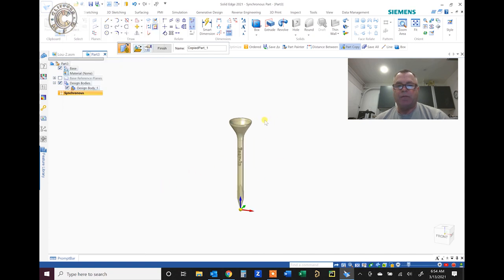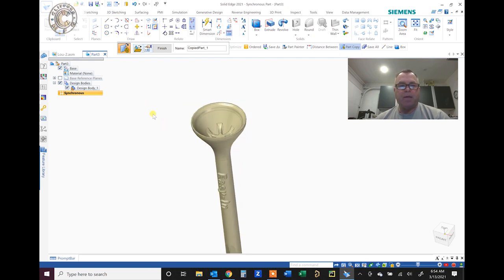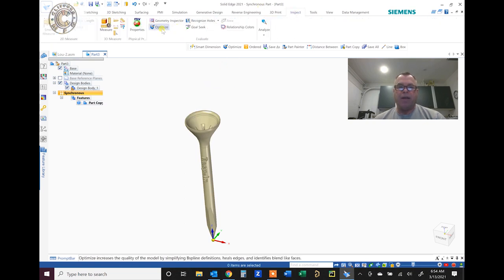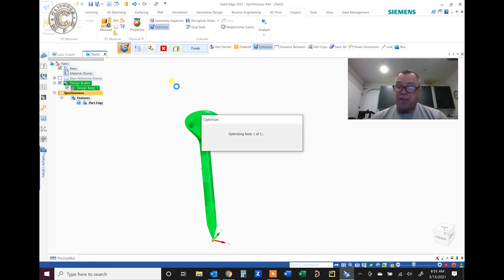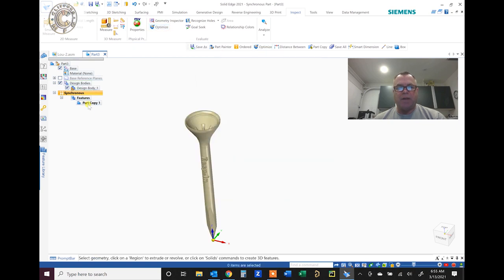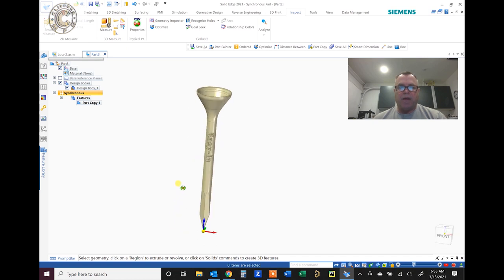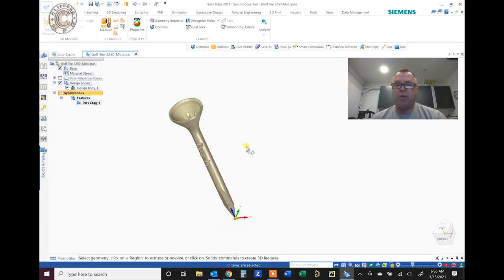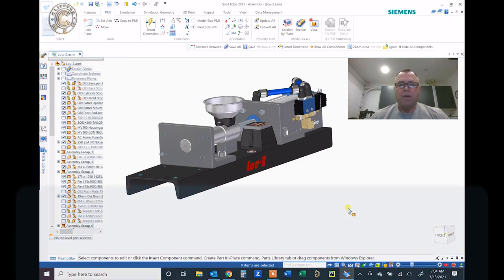After applying the scale, the part is finished. You'll notice a little question mark on the part — it wants to be optimized. I always do that to make sure everything is right. This goes through all the surfaces because when it's scaled, some surface things aren't quite up to standard, so this optimizes everything. Now the part is scaled up and ready to be inserted into the mold for mold design. That's how easy scaling a plastic part is.